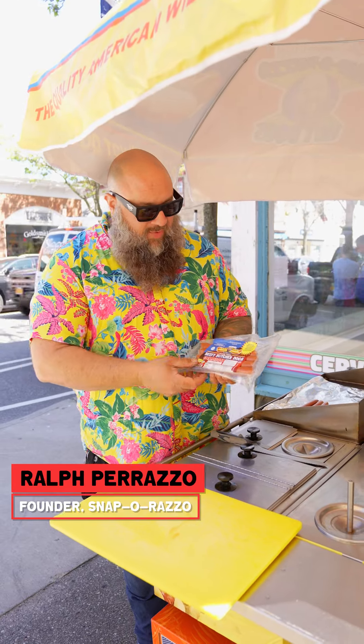Hey guys, nice to see you again. I'm so excited. This has been a two-year development. This is our beefy butcher dog.